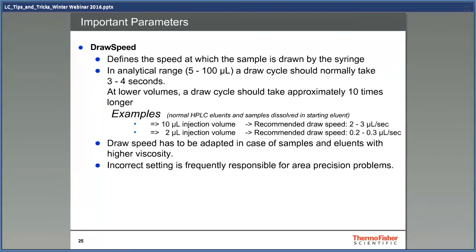Another important parameter is the draw speed. It defines the speed at which a sample is drawn by the needle. In the analytical range, a draw cycle should normally take 3 to 4 seconds. At lower volumes, a draw cycle should take approximately 10 times longer. As an example, with injection volumes higher than 10 microliters, the recommended draw speed is 2 to 3 microliters per second. With volumes less than 2 microliters, a speed of 0.2 to 0.3 microliters per second is recommended to get as accurate injection volumes as possible. Draw speed also has to be lowered in case of samples and solvents with high viscosity. From my experience, incorrect draw speed settings is frequently responsible for area precision problems.